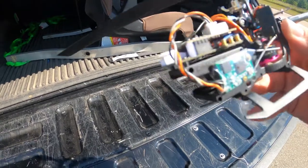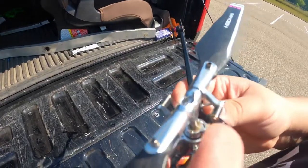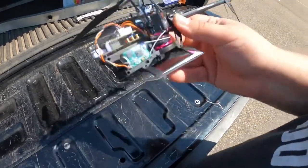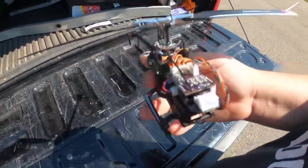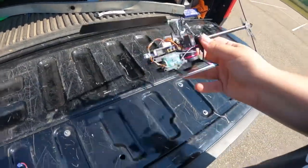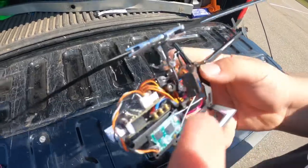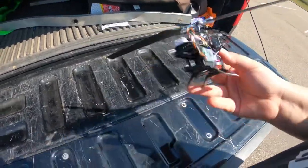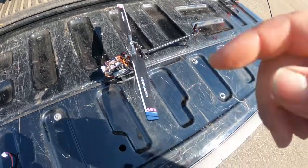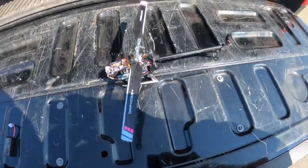Something I see that's different about this heli that I don't see on most is that the top is actually attached by a screw — I'm not sure what they call these linkages, so if someone wants to correct me they can. The top is done by screws, it's not pop on and pop off like most blade helis you see. Nothing popped off when I crashed it, so I'm pretty impressed. Guys, I'm giving this one a thumbs up — very cool little heli, go pick one up for yourself.